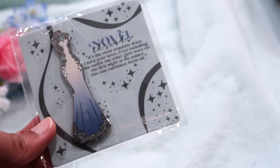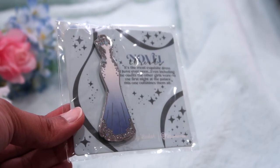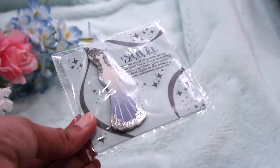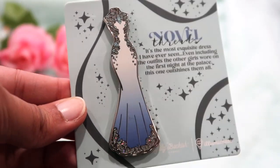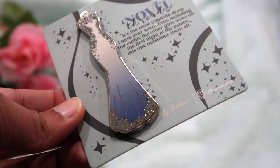Okay, so this is a pen — I mean, this is one of the most beautiful pens I've ever seen, even including the outfits the other girls wore on the first night at the palace. Oh my gosh, okay, I'm screaming at this. You guys can't even see it but this is so pretty. I'm going to have to do close-ups — this is so beautiful. I don't know what it's inspired by or if this is the monthly pen, but it's so pretty.